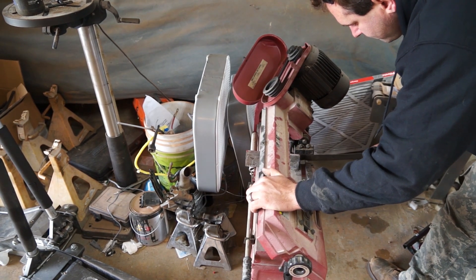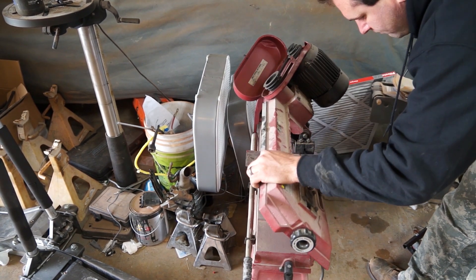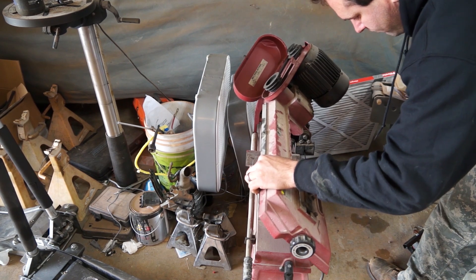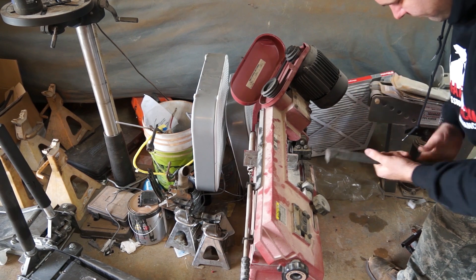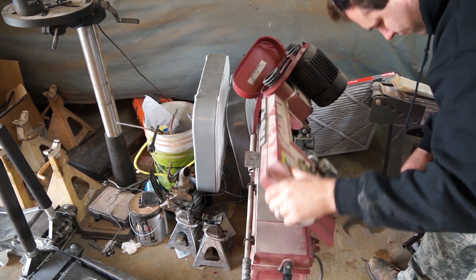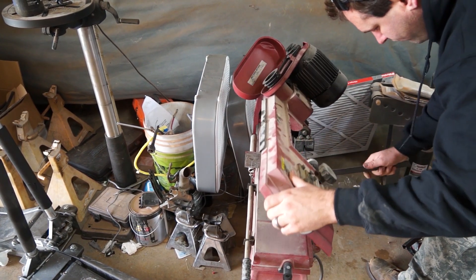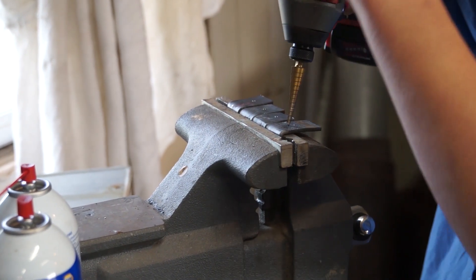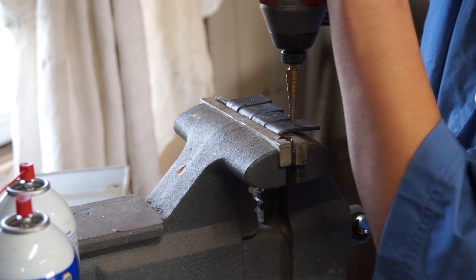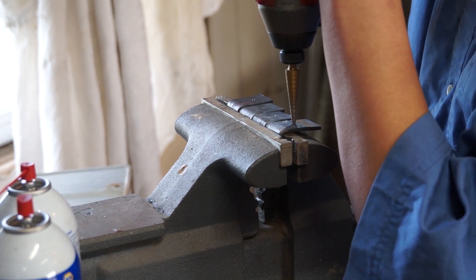I'm going to cut off. Take a look. Look at that, that's not good for it. Alright so now we're going to drill holes in them, straight up and down. You don't have to push super hard, you're going to go two levels.